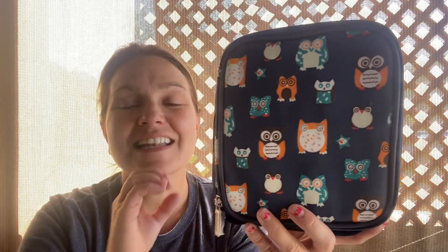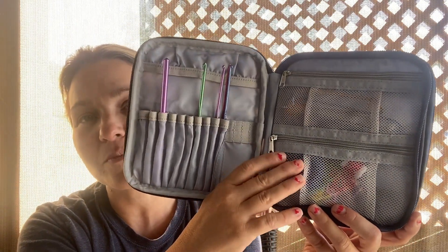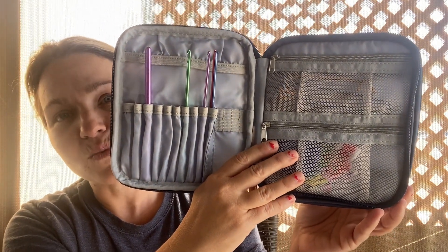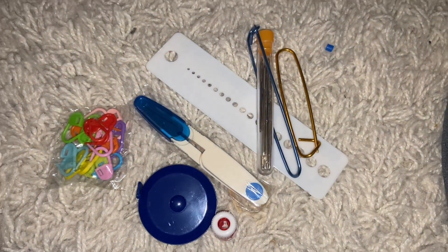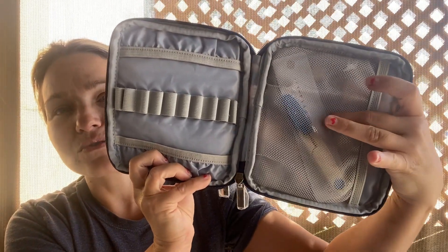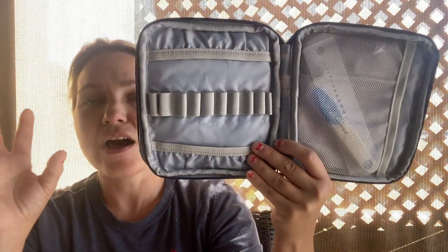It's double padded inside as well, so if you do have to store anything it's well protected. It comes with so many different supplies — crochet hooks, and you also have compartments for sewing and crocheting with hooks, needles, and thread. You also have measuring tape and a size gauge so you can know what size stitch you need when following a pattern.